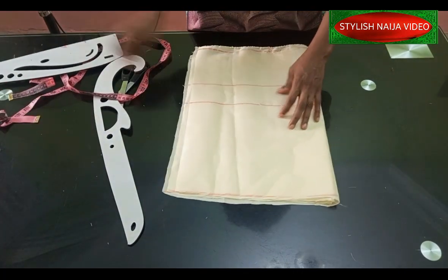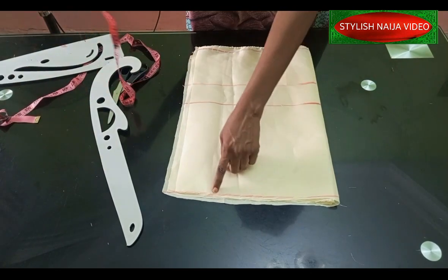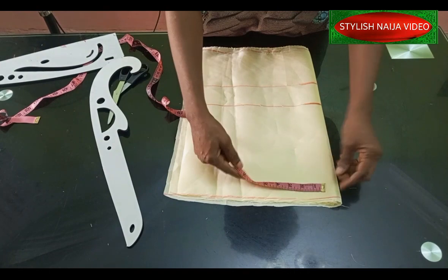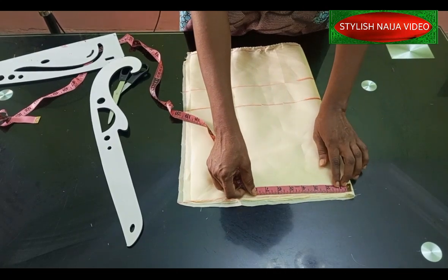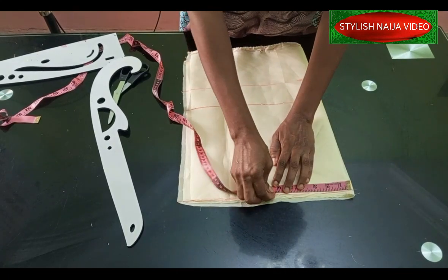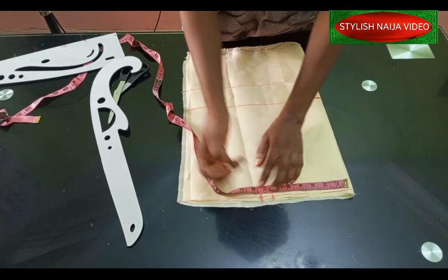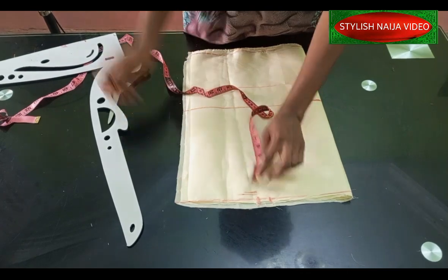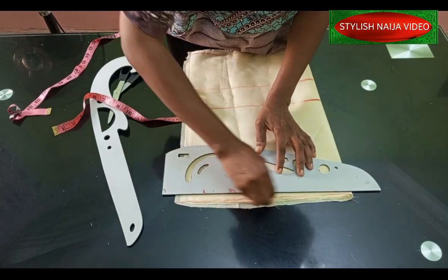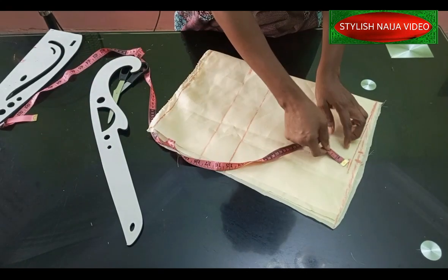Now we're going to start putting in our measurements. The first measurement on the first line is the shoulder measurement. I'm going to use 13 inches for this pattern. I'll divide 13 into two — I have 6.5 inches — and I'll add half an inch for my allowance. You can add one inch, that's still fine. From this point I'm going to come down by one inch and then blend that into the shoulder line area.